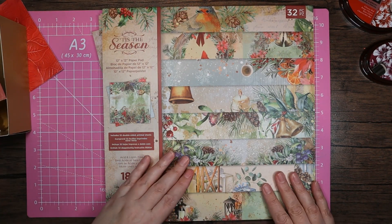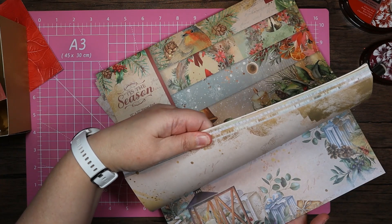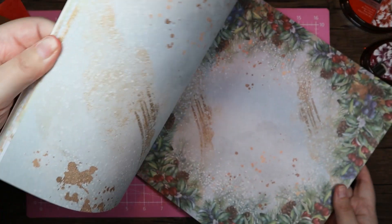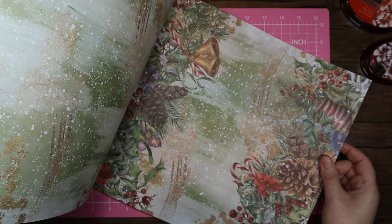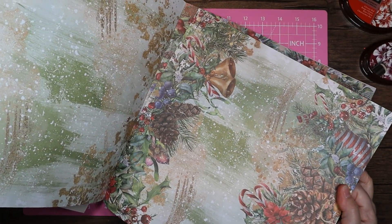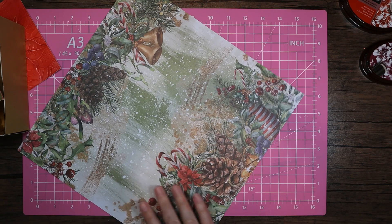The decoration I'm going to use is going to be from the Tis the Season paper, purely because it's got quite a lot of red in it. Obviously we're using that red poinsettia. I was torn between the one with the berries, but I think I'm going to use this one here because it's got a lot more green on it and I want to use a green bow.